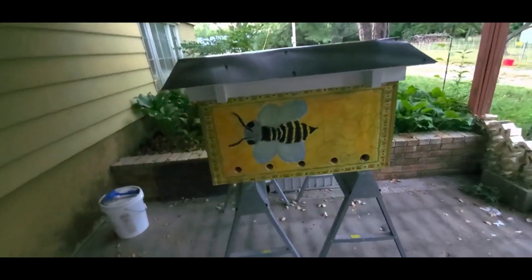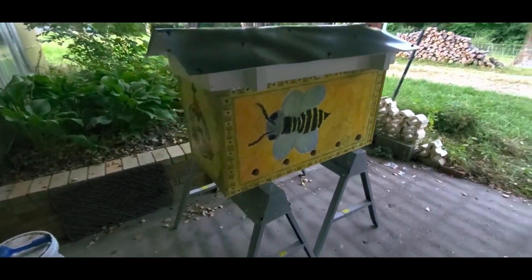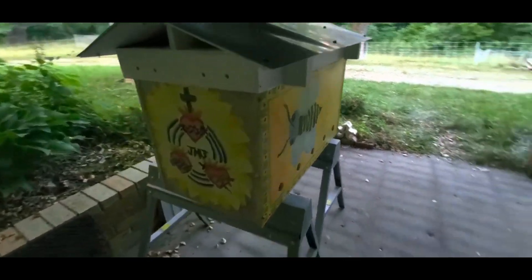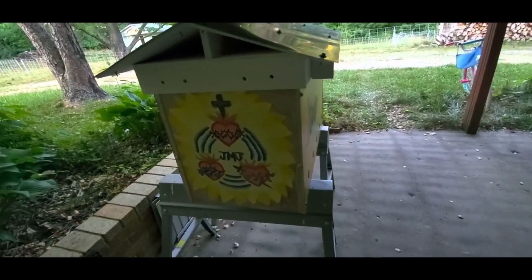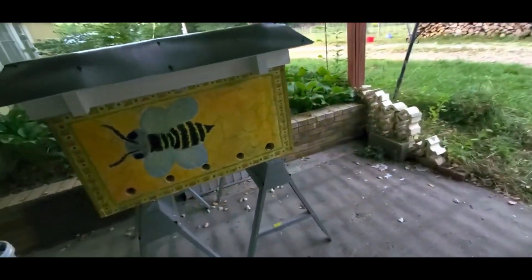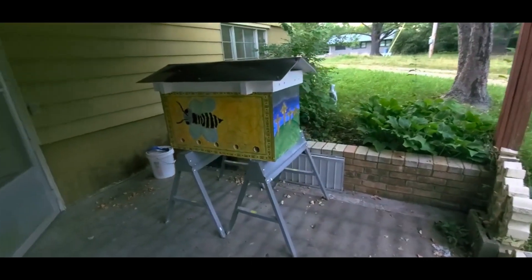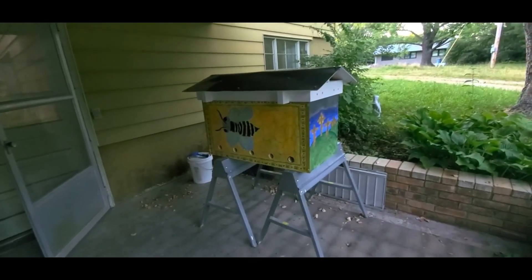It's pretty neat. Hopefully it lasts for a while — it looks pretty neat. I hope we don't have to repaint it for a while.